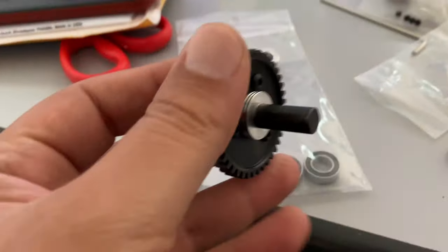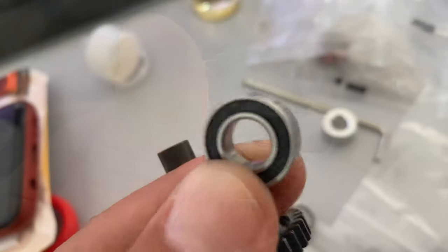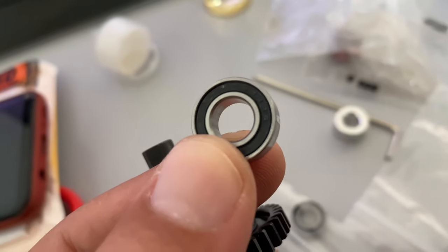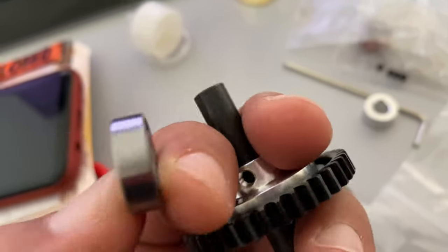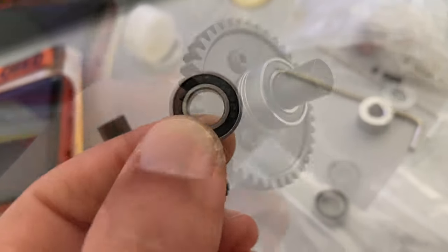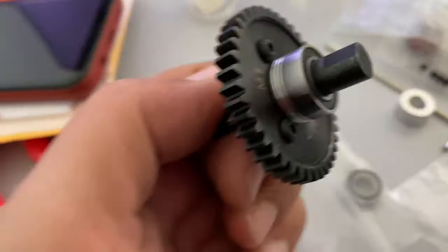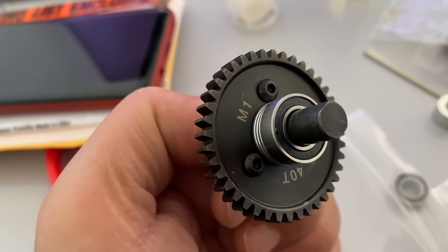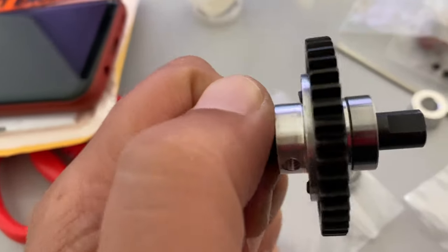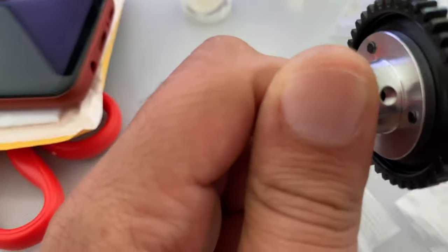The three washers go here and then I'll put a bearing. It's rubber sealed - looks fine to me, no shaking at all on the inside. Perfect. The screw side goes here, and this part will be at the back, like that.